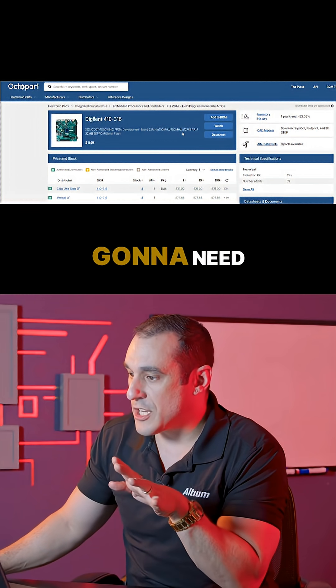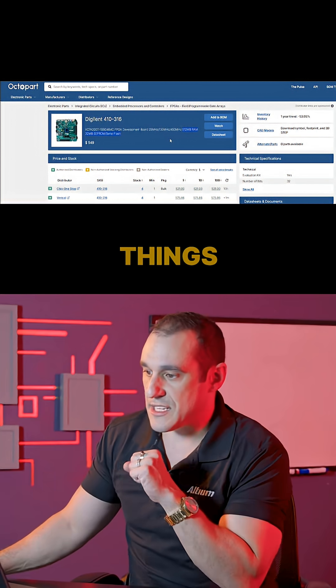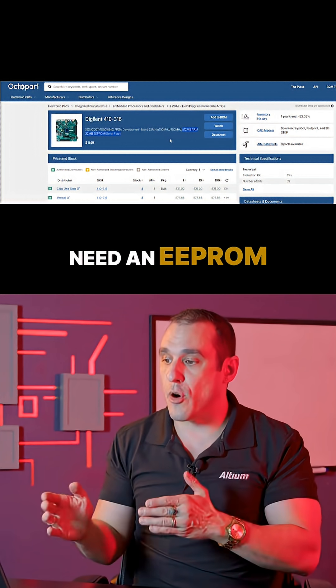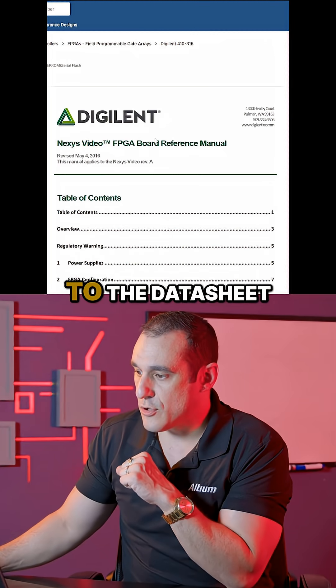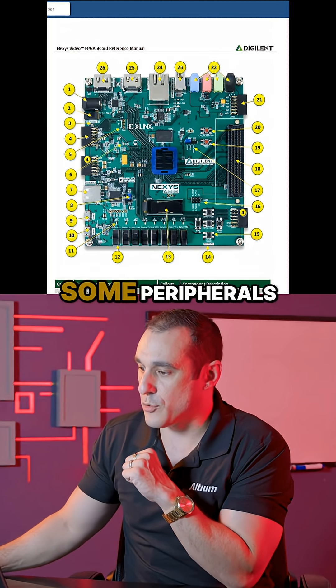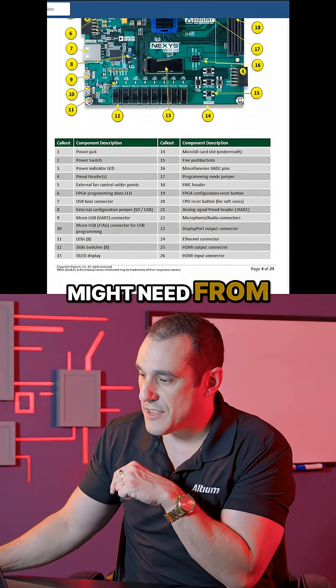Now we can already see a couple of things that we're going to need here immediately. One of those things is we're going to need some RAM for our application, and then we're going to need an EEPROM or serial flash. If I go over to the datasheet and scroll down, you can actually identify some peripherals that you might need from this datasheet.